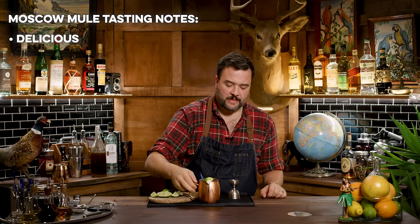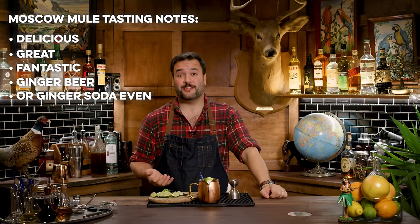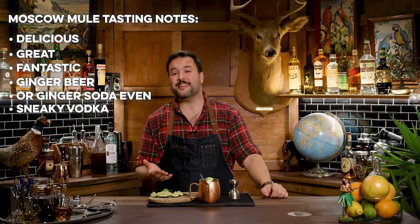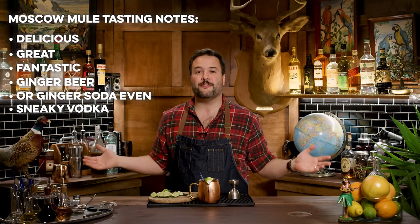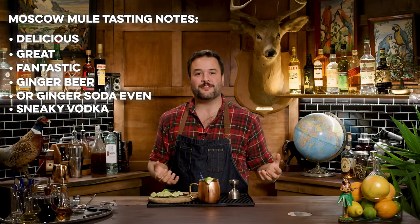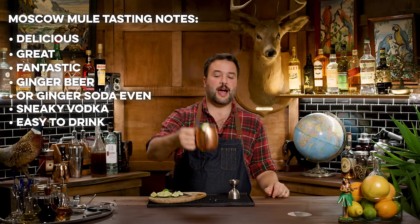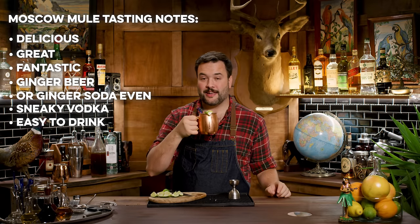41 style. Oh, it's delicious! Oh my God, that's great. That's fantastic. That tastes just like — honestly — it just tastes like ginger beer. It just tastes like a delicious ginger soda, and apparently there's some vodka snuck in there, and that's kind of the idea with this. We're not really trying to feature the vodka, put the vodka out in front, taste the vodka, sample the vodka, enjoy the aroma or the essence of vodka. This is an easy-to-drink drink in a copper mug. It's great, it is delicious.